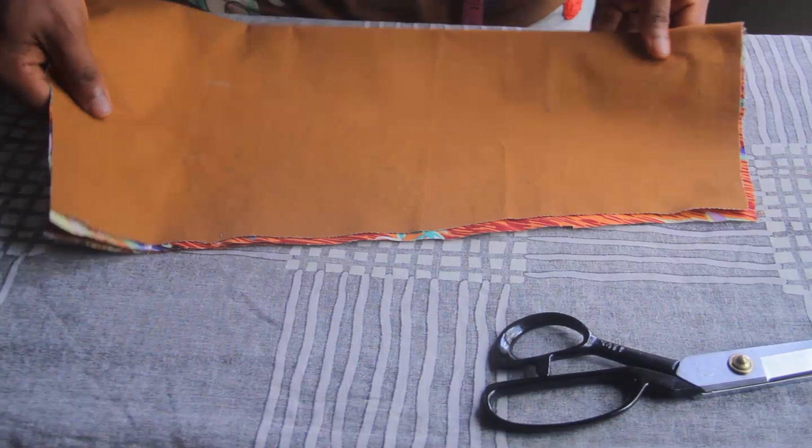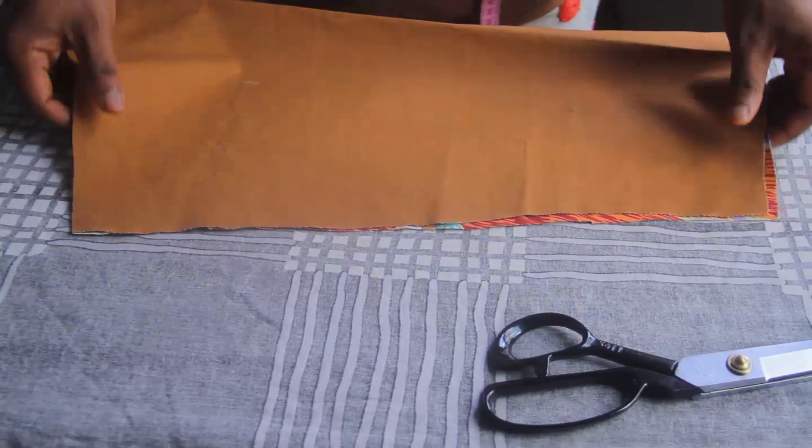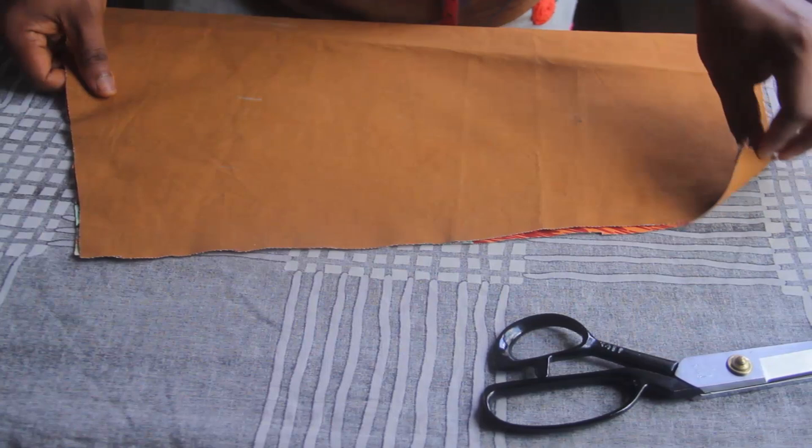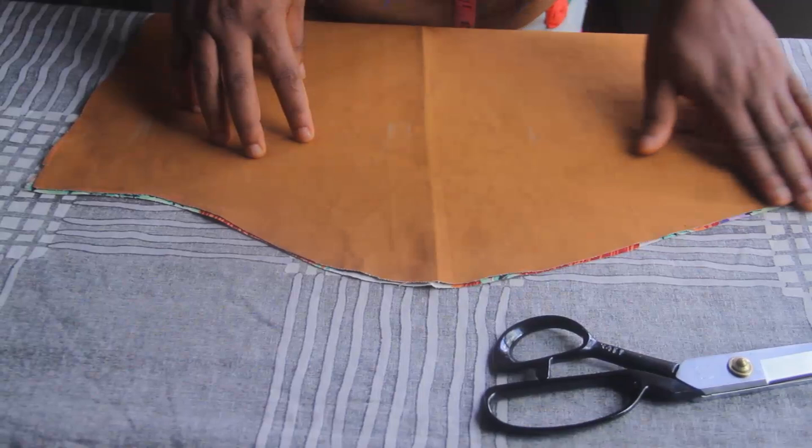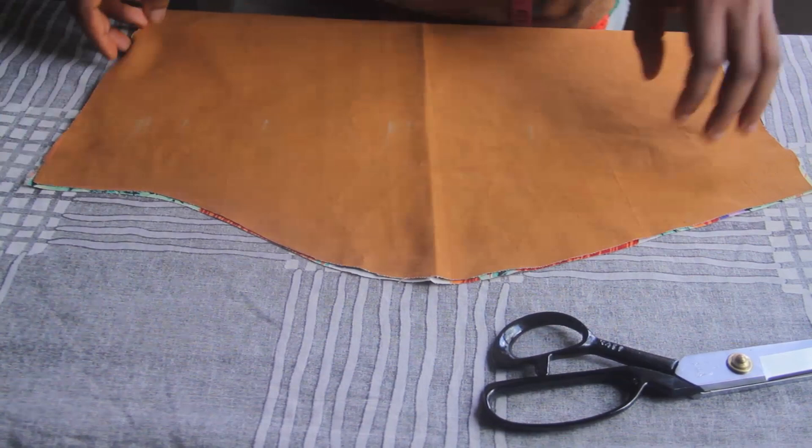First of all, you're going to place your sleeves exactly how I've placed mine. I have the front side of the sleeve facing the front part of the shirt. All parts of the sleeve are sitting where they're supposed to be — the back side of the sleeve is with the back, and the front cover of the sleeve is with the front.